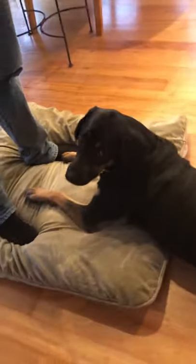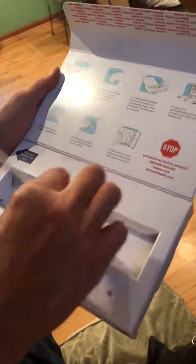Let's go ahead and open it. It is seven simple steps right here and two swabs.